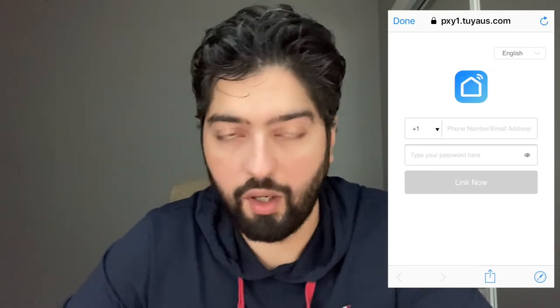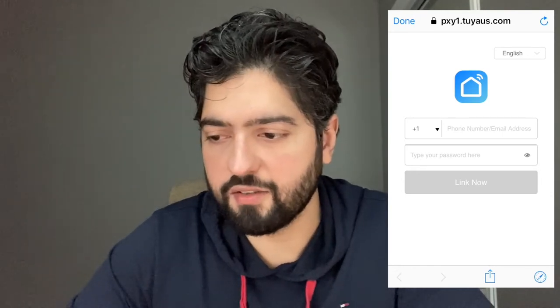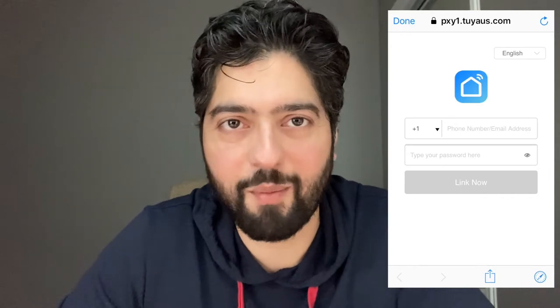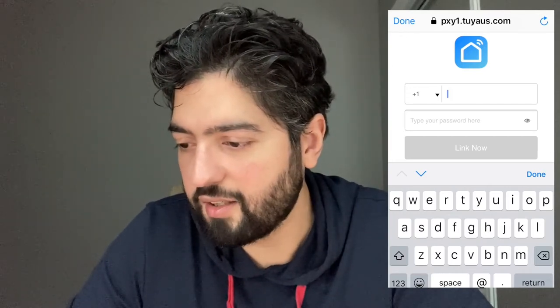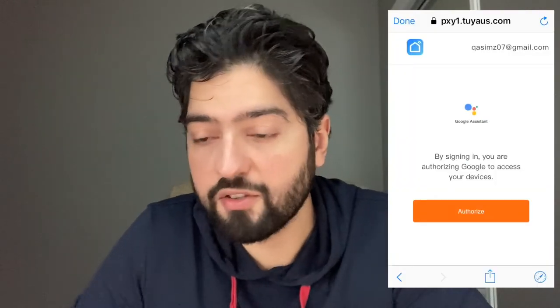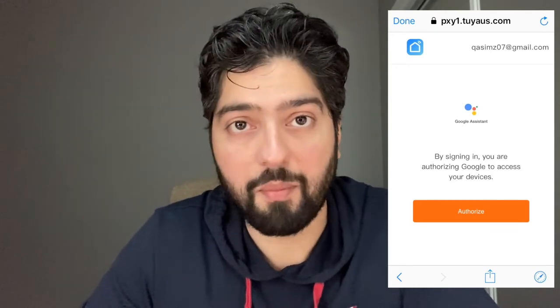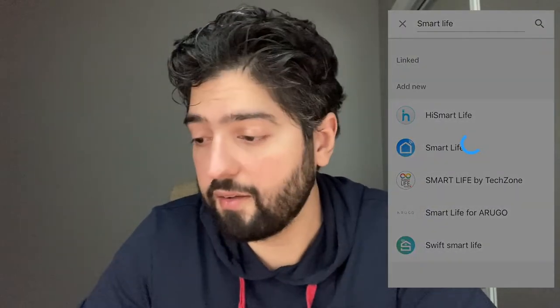You'll be prompted to a login page, which is a bit odd because it asks for your phone number even though you don't use that to sign up. Just ignore that and type in your email and password instead. Regardless of whether you're entering a phone number or not, there will be a plus-one on the left side — just ignore that. Enter your email and password, then hit 'link now.' It will take you to a page asking you to allow Google to authorize access to your devices, so go ahead and hit authorize.